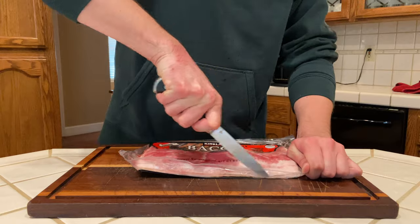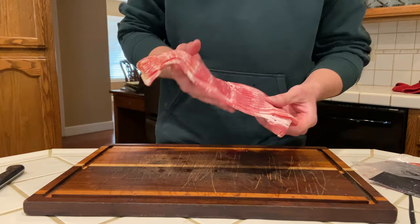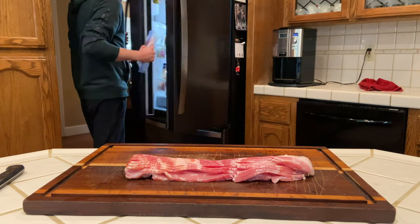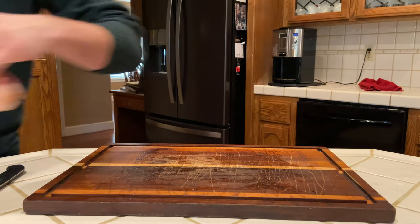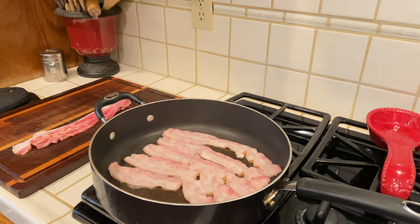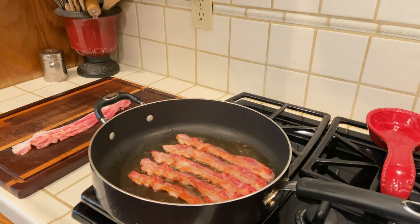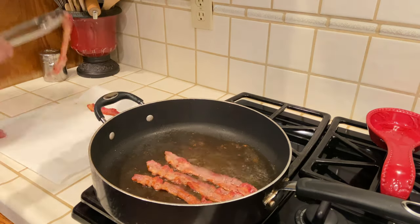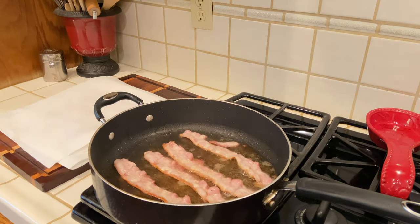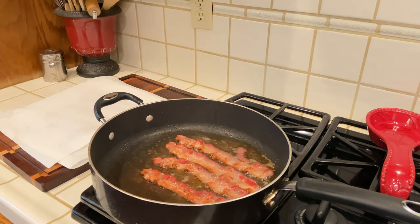To get things started we've got to make a bacon cream sauce. We are taking our bacon out of the package, reserving about eight slices and putting the rest in the fridge to make a breakfast sandwich tomorrow. We're going to cook the bacon at about medium high heat for about four to five minutes until it gets nice and crispy. Then we're going to give it a flip, cook it for an additional four to five minutes until it is crisp and cooked.